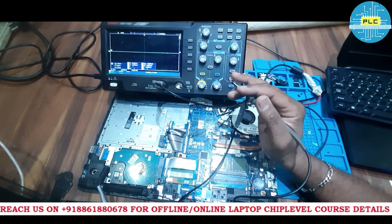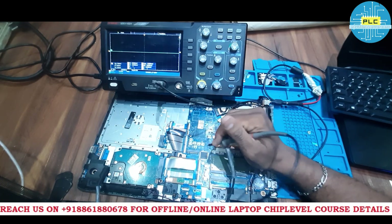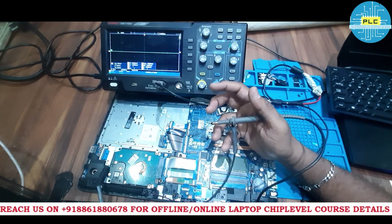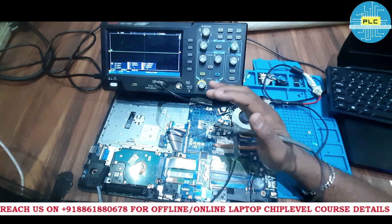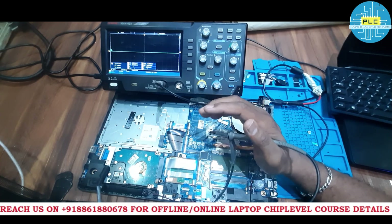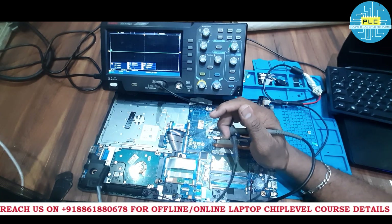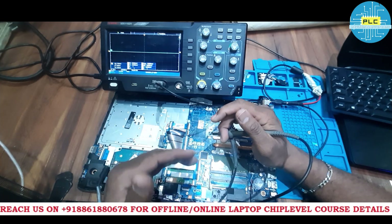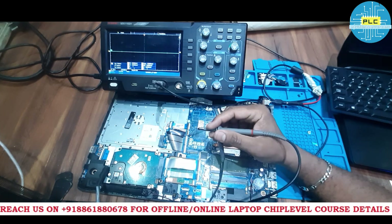Now let's discuss what signals will be available before pressing the power button. We will check each and every pin on the IO — it will take a little time and requires some patience, but you have to do it. I'll be checking all the signals myself; you just note them down.